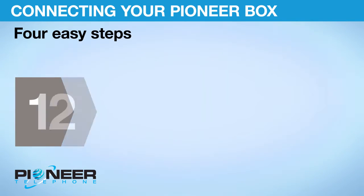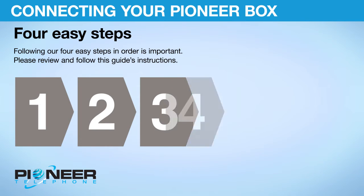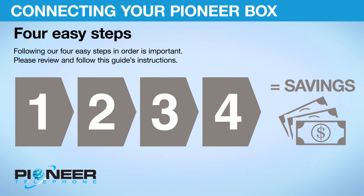4 Easy Steps. Following our four easy steps in order is important. Please review and follow this guide's instructions.